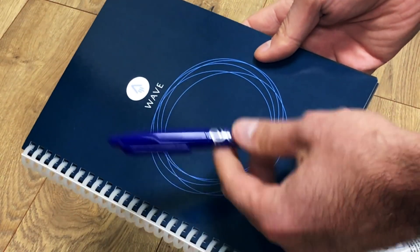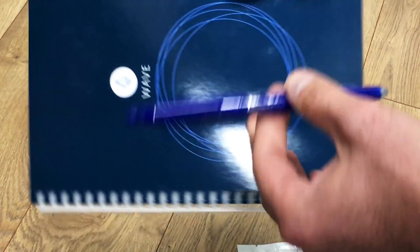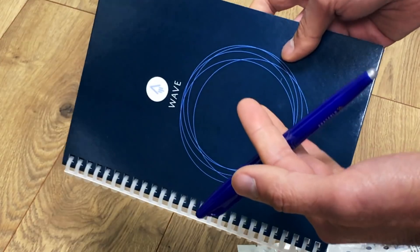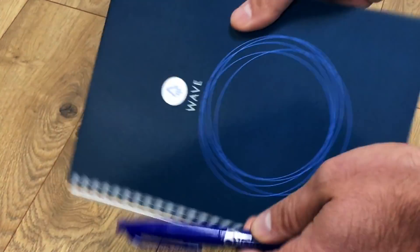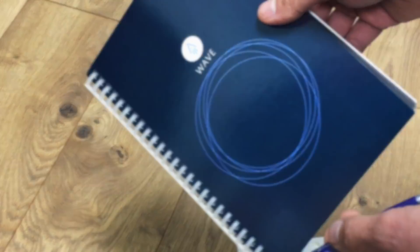With the Rocket Book Wave, you can write an entire notebook using the Frixion pens, then put it in the microwave and completely erase it from front to back. We're going to give this a test — an example of how you write in the notebook, send it to the cloud, and then erase your notes to reuse it once more.